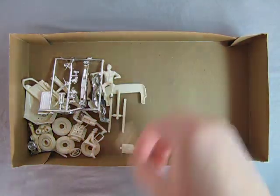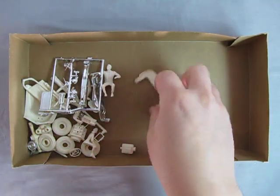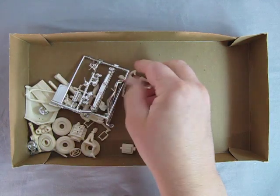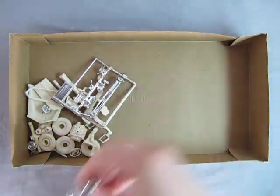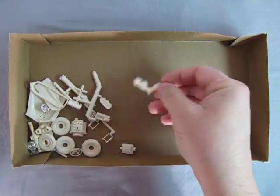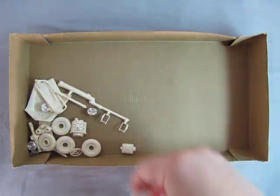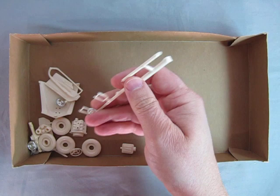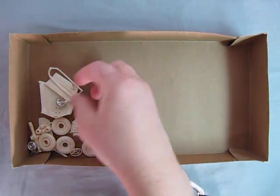A little bit more of the front suspension, and here's the rear leaf springs. We also have the convertible boot, the driver figure, and then the front bumper as well as the chrome parts tree. We also have the female figure, parts trees with some of the engine bits, the windows for the side, the drive shaft, and some of the chrome hubcaps.